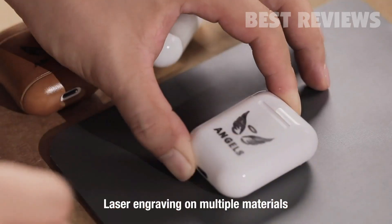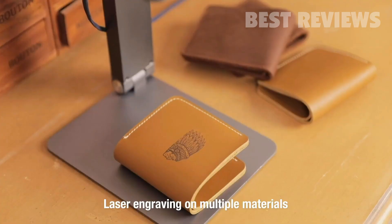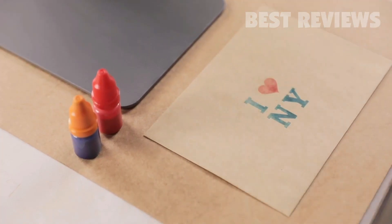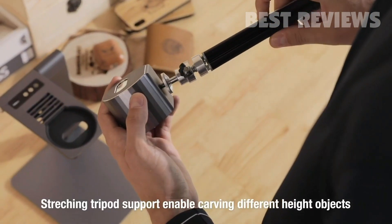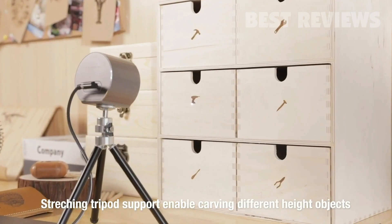Personalize your item. Draw and engrave on craft cardboard, wood, leather, and many other materials with so many different applications. Laserpecker is also suitable for expanding tripods. Carve any place that belongs to you.